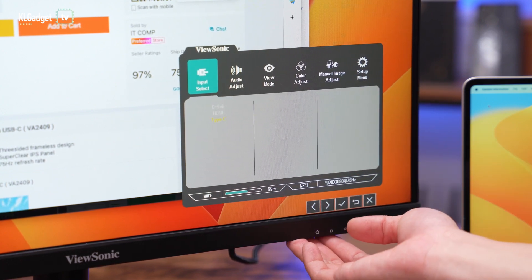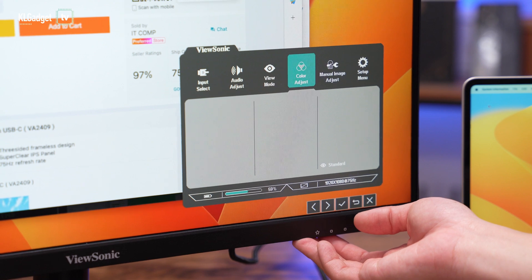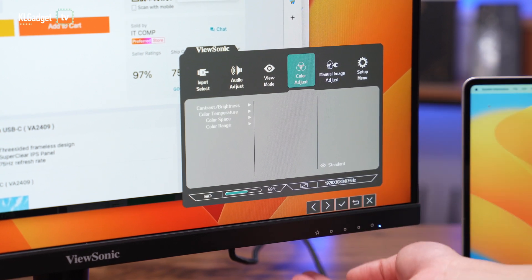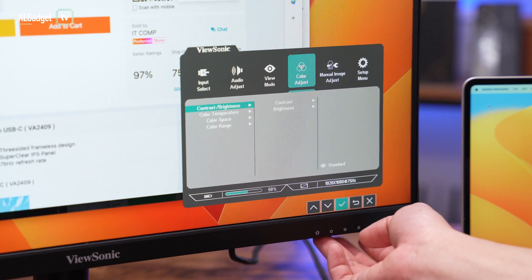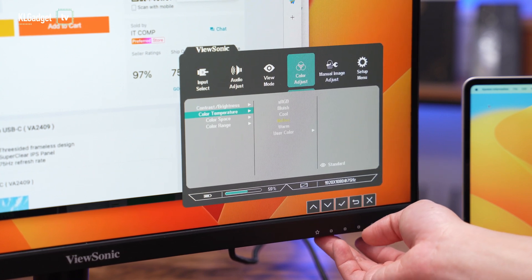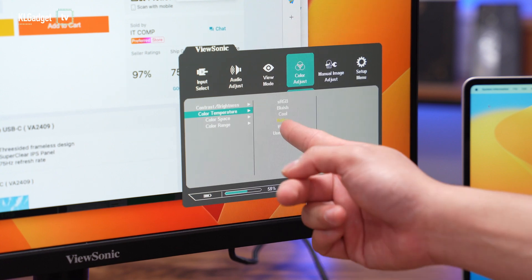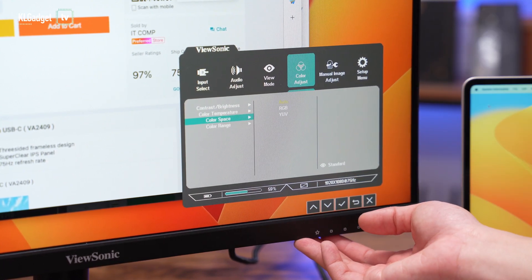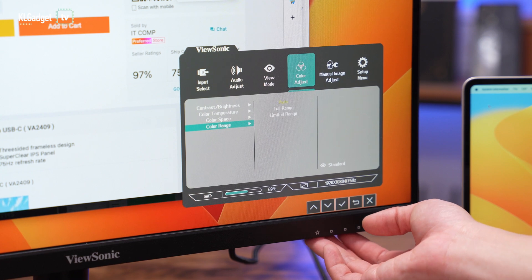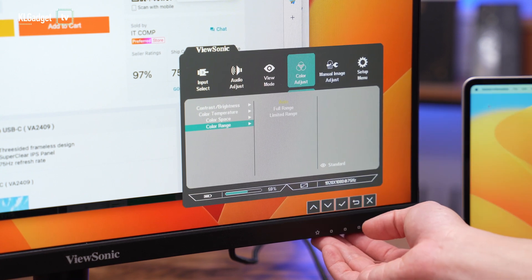In the main menu you get input select, audio adjust, and view mode as previously seen. There's also a color temperature setting with options including sRGB, bluish, cool, native, and custom configuration. Color space options include RGB and YUV, and color range can be set to full range, limited range, or left on auto.